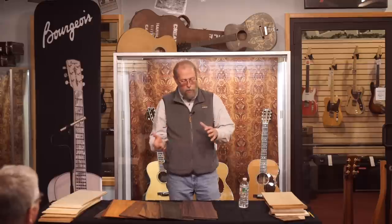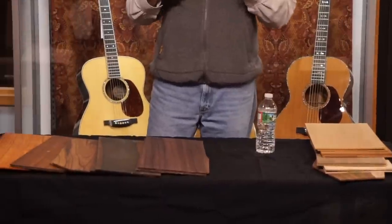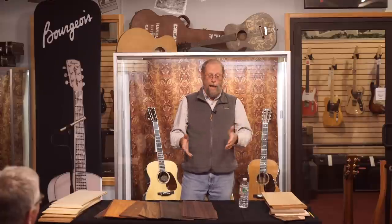Different species have different characteristic tones, but within a species you get quite a bit of variety. If you know a player's preference, you can select the species and then select the individual piece of wood. Some woods, to my ear, will sound better on a large guitar or finger style guitar; some will sound better on a smaller guitar. You have to factor in all of these things as you select wood — it's one of the funnest things we do.